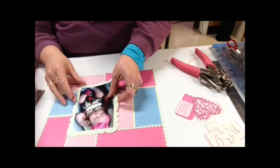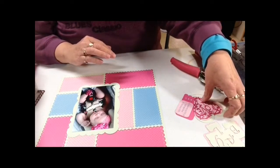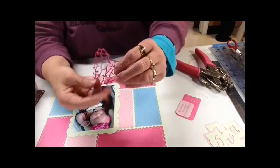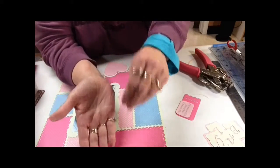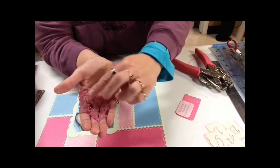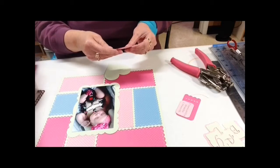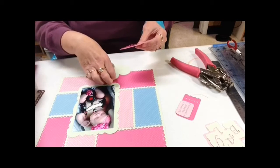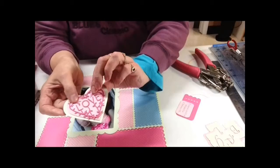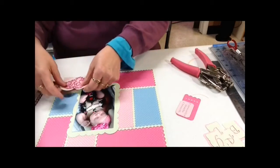The picture is going to go here. I cut this out of the Spellbinders die — it's the Love template. I also cut out a heart that I'm going to adhere this to, and I'm going to double layer it on a green heart, so it'll look like that. That will go on my layout here.